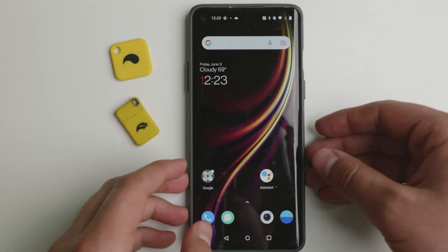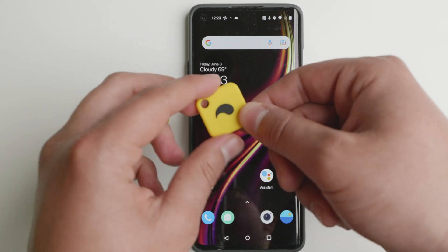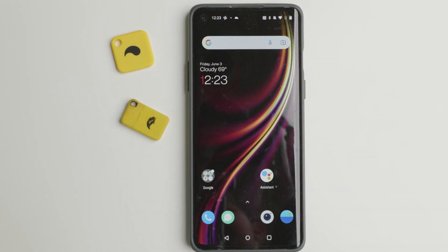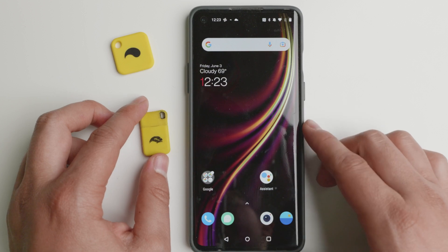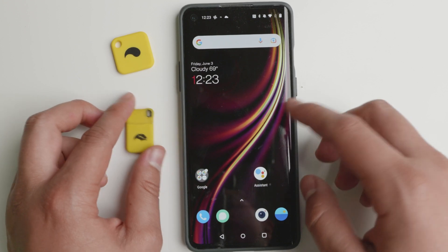How's it going everyone? Today we have Unplug Tag. This is actually a pre-production model, it's still not released in the market. It is a Kickstarter and I have been given early access to give you guys a sneak peek of how it works. I've covered Unplug in the past and I think it's a very good product that allows you to use your Android more mindfully.